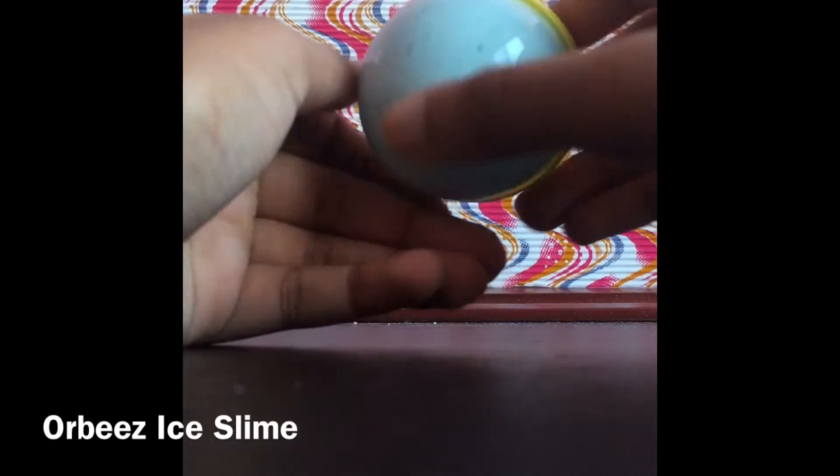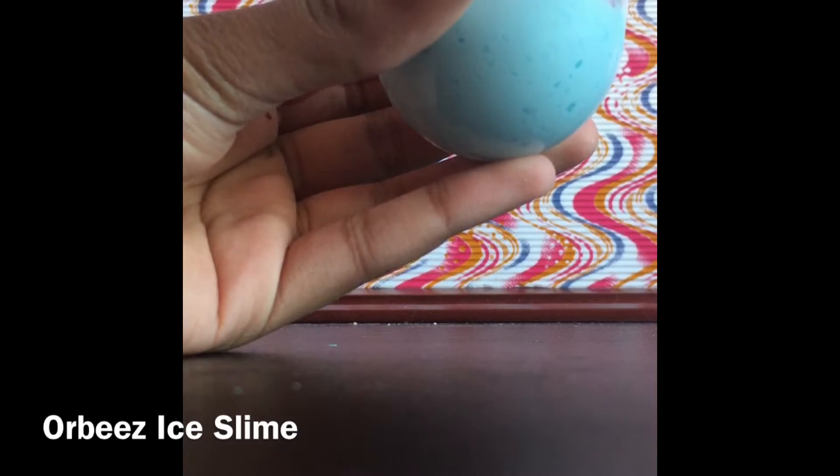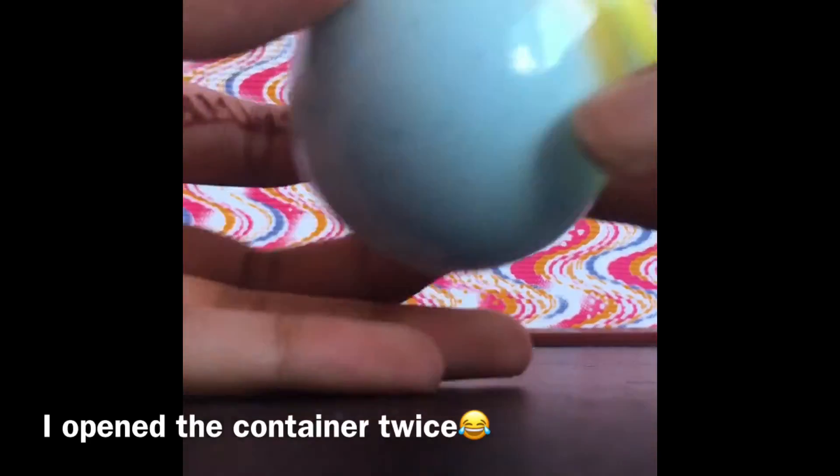This video is a slime review on my own slime, sort of after about a week and a half. I hope you guys enjoy the video.